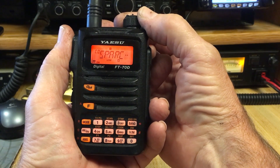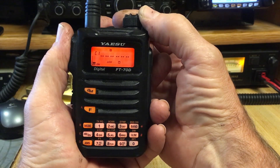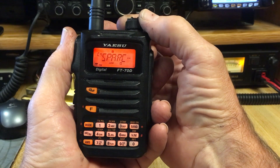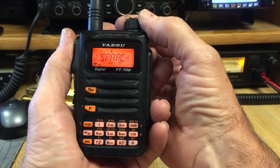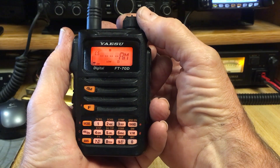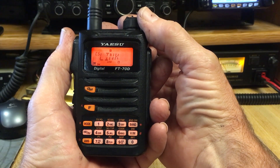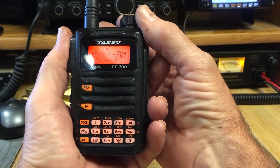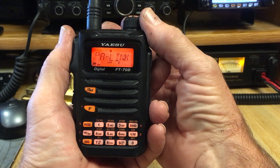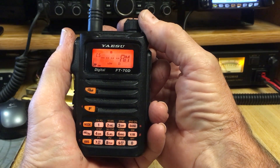First of all, it shows us the room we are on — Spark Room. Then we have five different memory slots. The first three here are unused. Number four, I have already stored Spark Room, and number five, I have already stored America Link. So let's say at this point I've been in the Spark Room, but there is no activity and I want to use this repeater on America Link. I've dialed it to that position, number five.